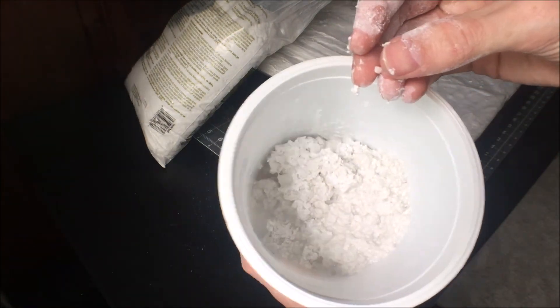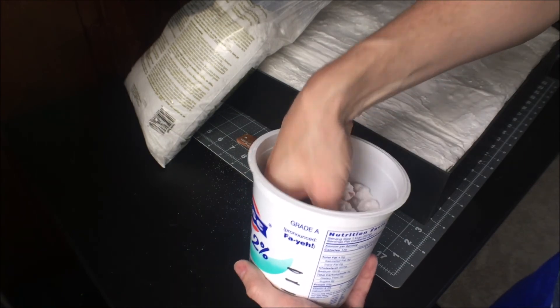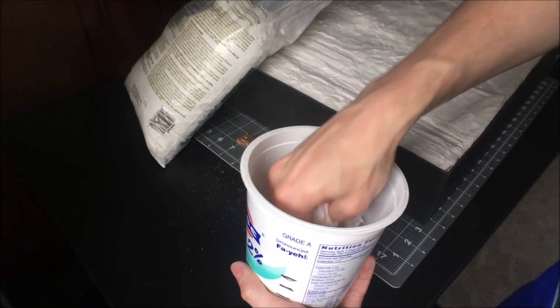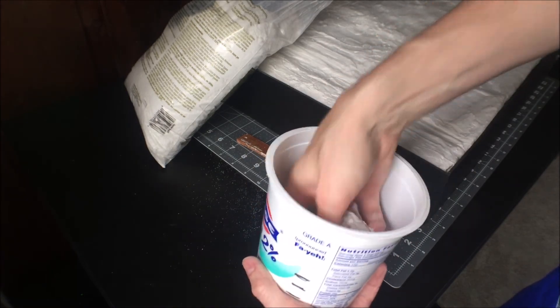You can use gloves or some type of stirrer, but I found that just using my hands was the easiest. Once I had it mixed fairly well, I started the long and messy process of spreading it all around and into all the corners.